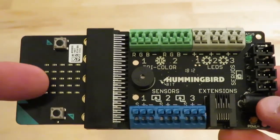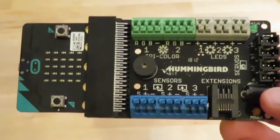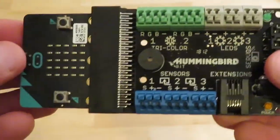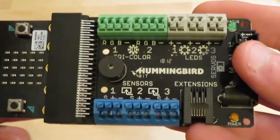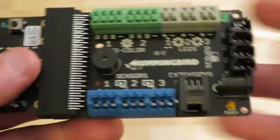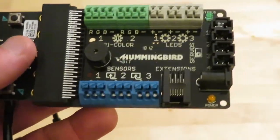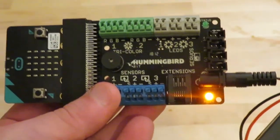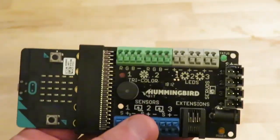Now we can jump into MakeCode and code the micro:bit through the MakeCode application. It's going to allow us to code the micro:bit and the Hummingbird compatibly, and it's super easy to download and install. On the back you just need a power cord, and with the battery pack we've used before we no longer have to be tethered. A lot of great things open up.